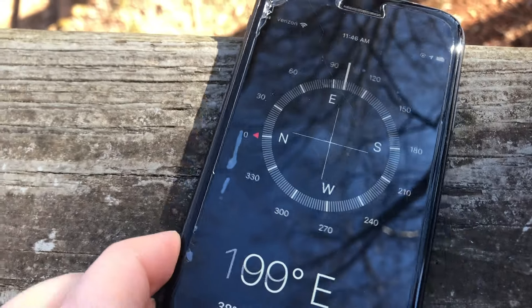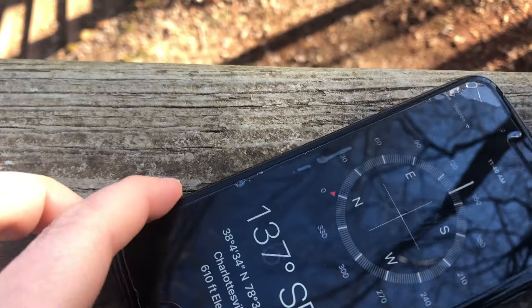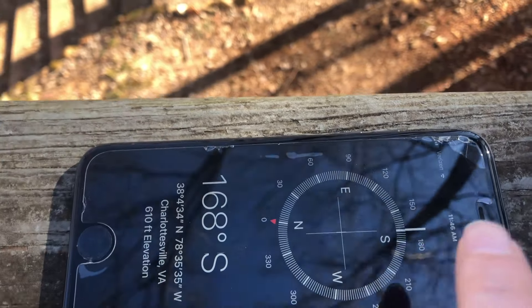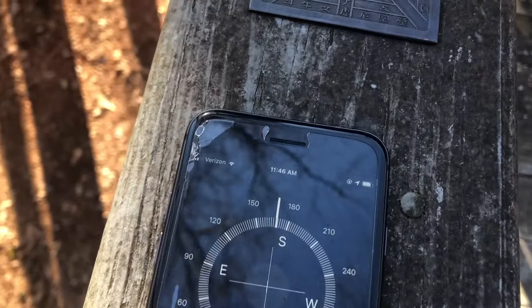This compass works the same way. As I turn it, the red arrow pointing toward north stays in the same spot and the line telling you which way the phone is facing is moving. So right now the phone is facing to the south.